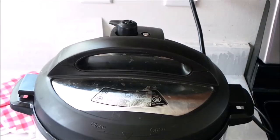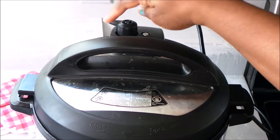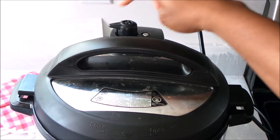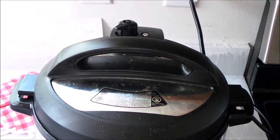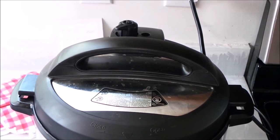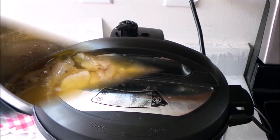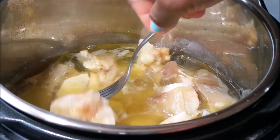When it enters this mode, just know that it's depressurizing. Once it's done, you can vent the pressure valve. You'll notice that the button fell, meaning the pressure is off and it's safe to open the pot — and that's the result, guys!